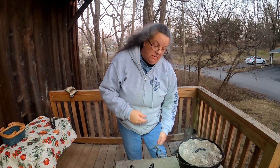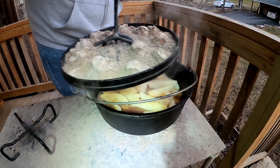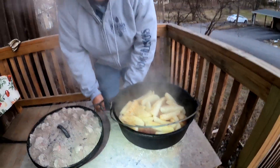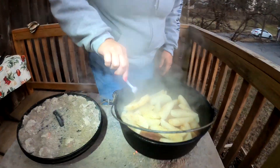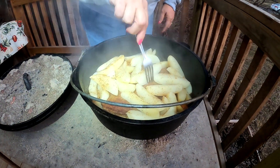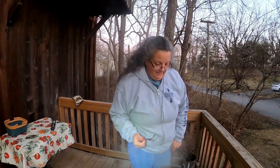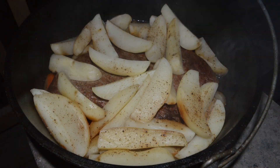We're going to check it — Wade's running the camera, he wants me to check it. Oh my God, that smells good! Going to do the fork test. Taters are done, the meat is tender. It's ready to eat! Our supper looked as good as it tasted.